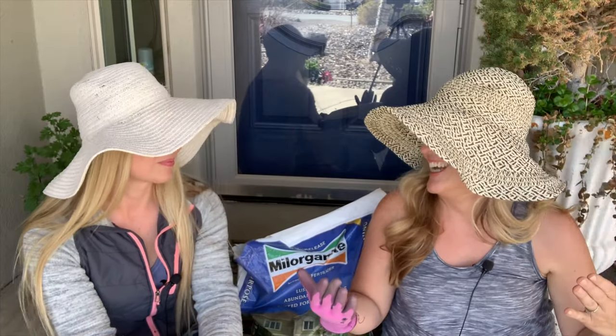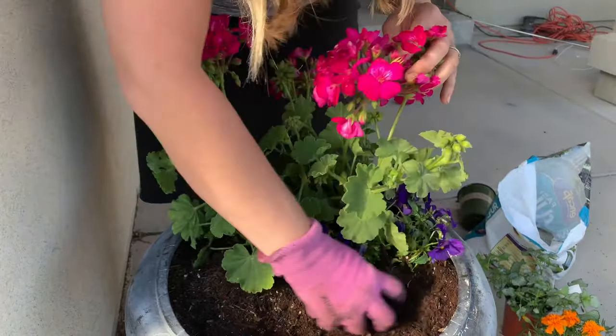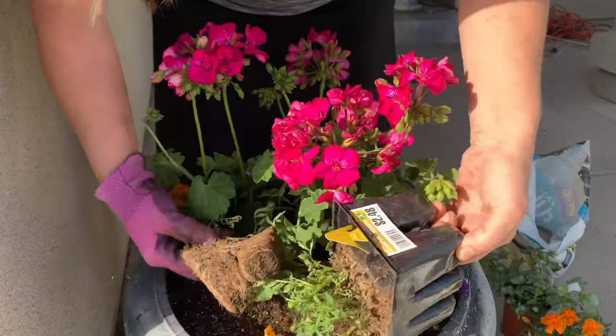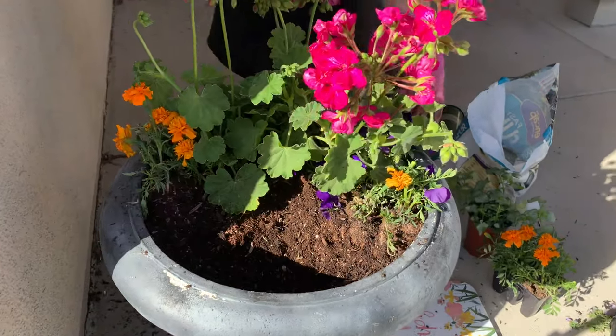For the filler — the cream and sugar of the arrangement — we have a couple of options: viola, a splash of purple, and French marigolds. When choosing colors, I wanted a lot of color because my door is a deep blue and our house is all cream, so I needed some depth and something that really pops. For the back pots, I'll probably do some with just pretty greenery — all green, focusing on dimension and shape. It's personal preference and whatever complements your space.